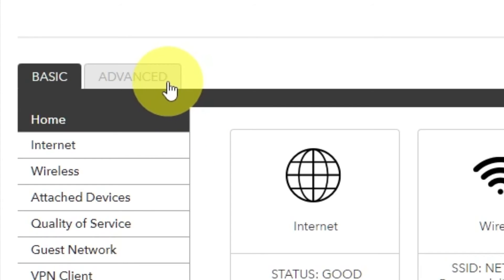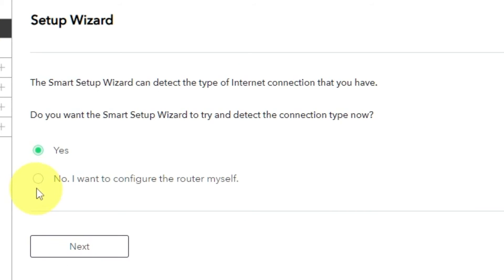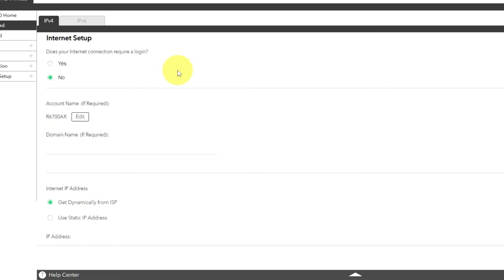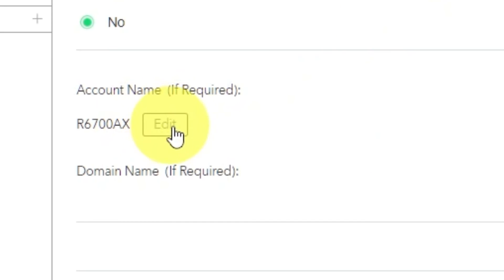To get the internet, go to Advanced, then Setup Wizard. Press No — I want to configure the router myself — then press Next. Select the internet settings on the next page. In most cases there are two options: connection with and without a login. Almost always your internet connection will not require a login. Check your contract with your internet provider for this information. If your internet connection does not require a login or you do not know whether it does, select No. Leave account name and domain name unchanged.